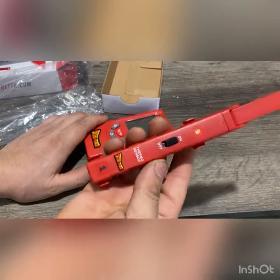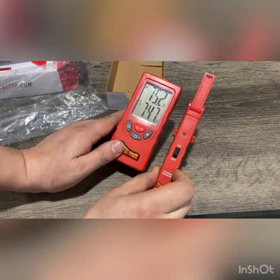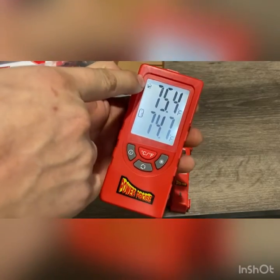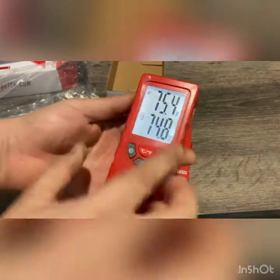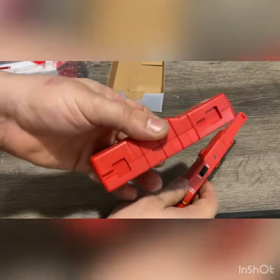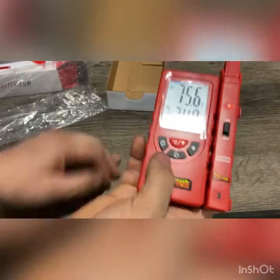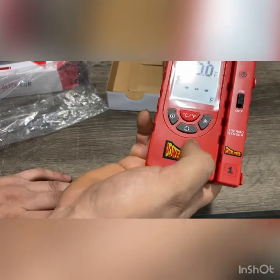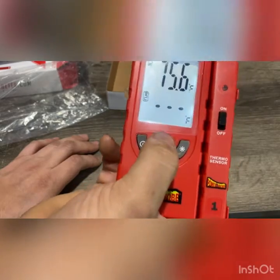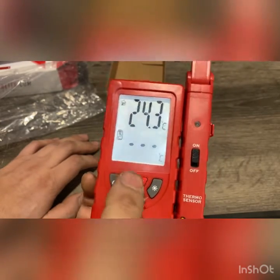It's got a switch right here to turn it on and off, and it's going to give you the temperature. It's got a little light right there. The house unit has a temperature sensor right there. This is your sensor over here, and you can add another one — you can have two of them. To switch between them, just push that button. Since I don't have another one, it's not going to show anything. You can also change your reading from Fahrenheit to Celsius if you want.